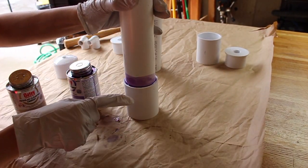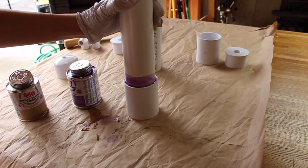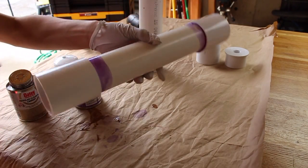As you can see, I have a lot of purple primer overlapping here, but don't worry about it because we're going to cover our chamber in duct tape and then spray paint it. So it doesn't really matter how it ends up looking here.